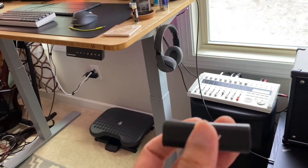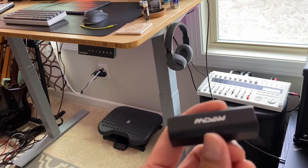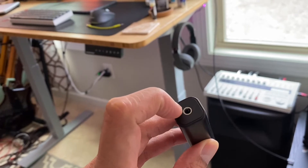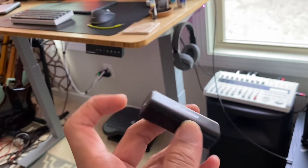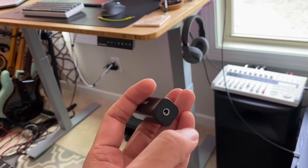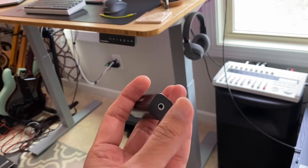So what this little thing does — the ground loop noise isolator — is it takes the audio through a 3.5mm headphone jack on one side, magnetically transfers it without passing the electricity through, and then takes the output from the other side.